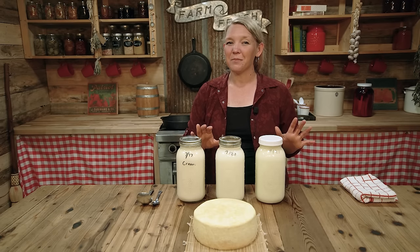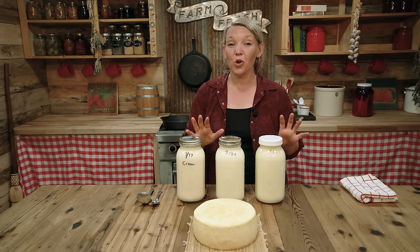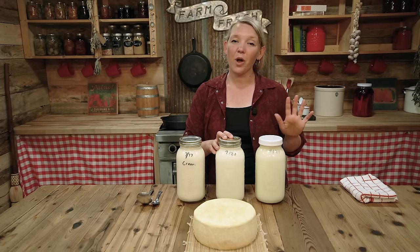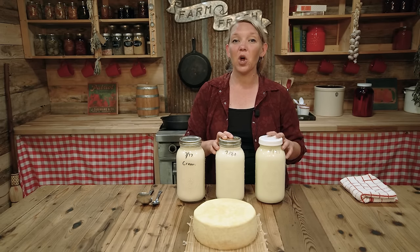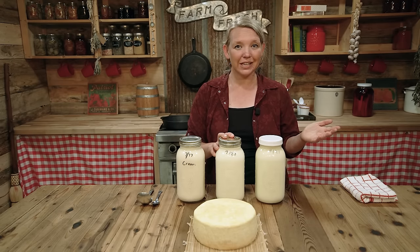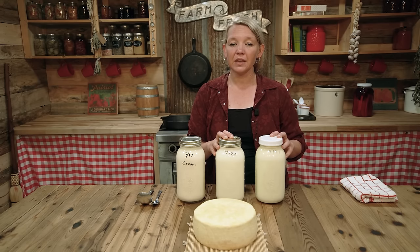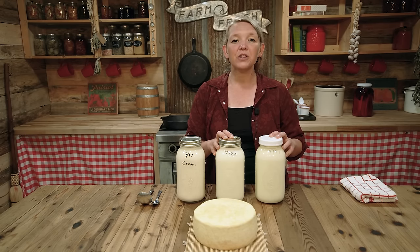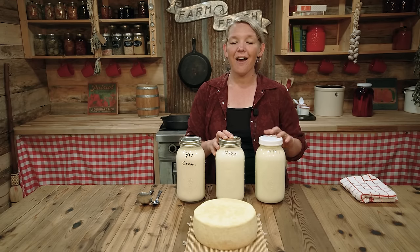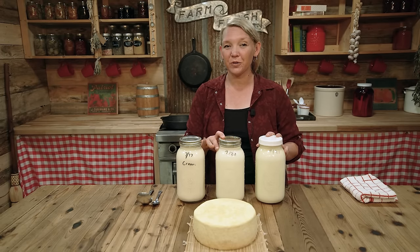Raw milk is kind of the backbone of a country homestead kitchen because you can use it for so many different things and make so many different products out of it. If you aren't getting raw milk from a local farmer or you don't have your own milk animal, I really suggest you look into the options in your area. There are different legalities in every single state — in some states it's illegal, in others there are ways to get it like doing a cow share or herd share so that you can buy into the herd and own a little part of a cow to get the milk. In other states, it's completely legal to buy raw milk directly from a farmer. So make sure you know your local ordinances and find a farmer or a milk cow near you. Take care, you guys.